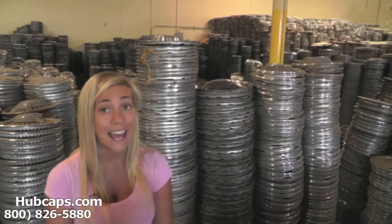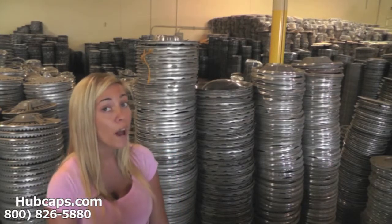Hubcaps.com has been in business for over 34 years. And as you can see here behind me, we've acquired over a million hubcaps. So if you're looking for one, we most likely have it.